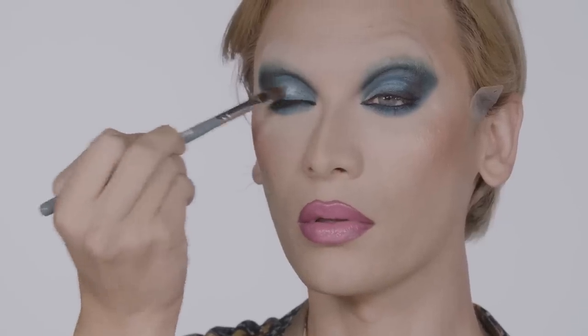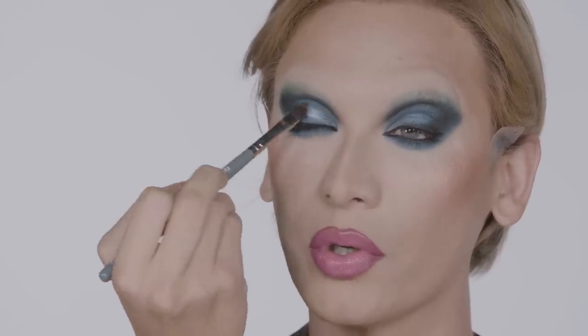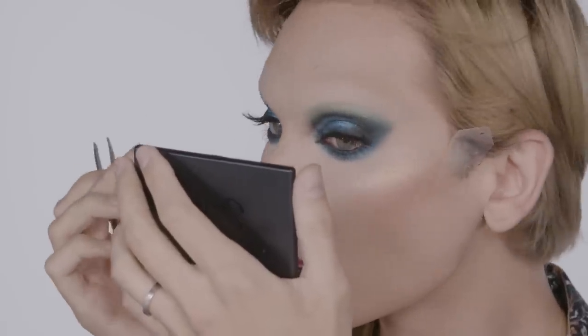Another fun trick I want to show you is taking your Distorted Dreams palette, the center creamy shade, and going directly over the eyelid. It's going to create a naturally glossy finish and completely alter the perception of what you once saw with the shade. With having the eyeshadow base down first, it really supports this highlight shade and makes it very galactic. Apply an eyelash to make it a little bit more dramatic. We've gotten to a really good place in the makeup — I'm really feeling my fantasy. The Sleek look is absolutely stunning, and I'm so glad I was able to share every intricate piece with you.